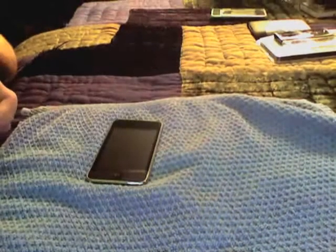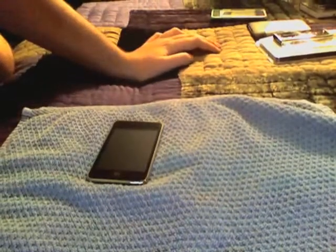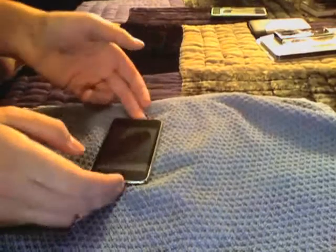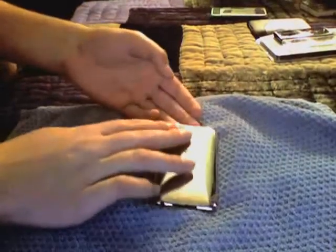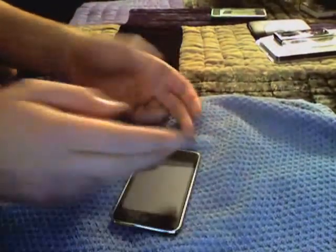What's up YouTube? It's me, Apple Freak here. I said in my other video that I will be doing an update video on what I'm using. Right now, I've got a protective shield on the back of my iPod Touch second generation and one on the front.